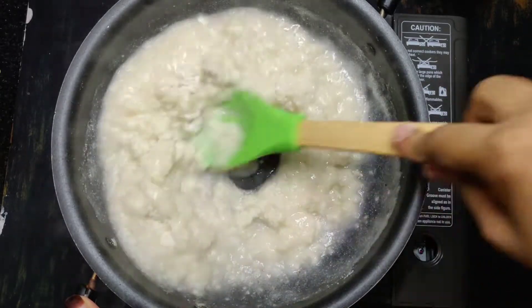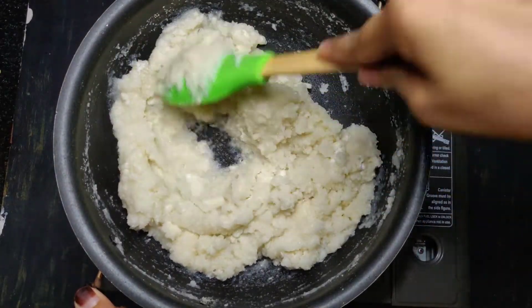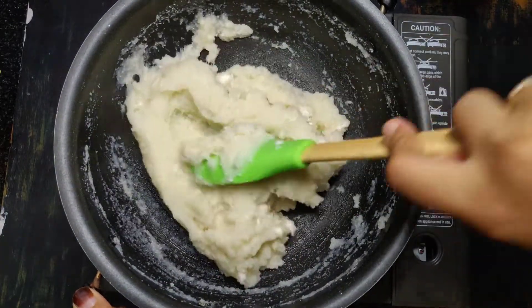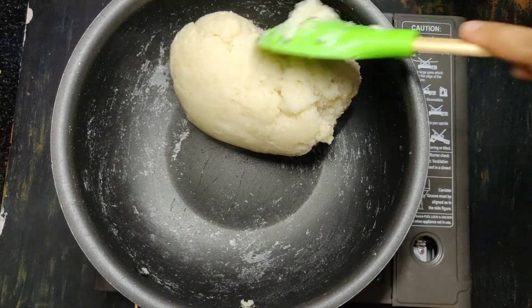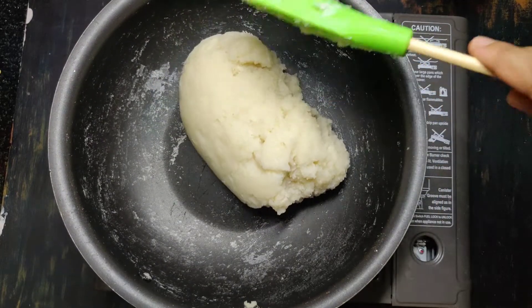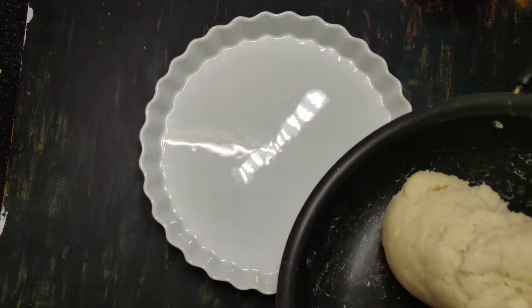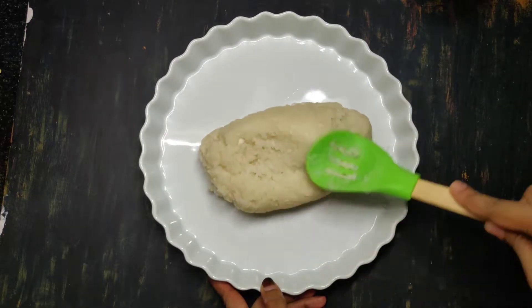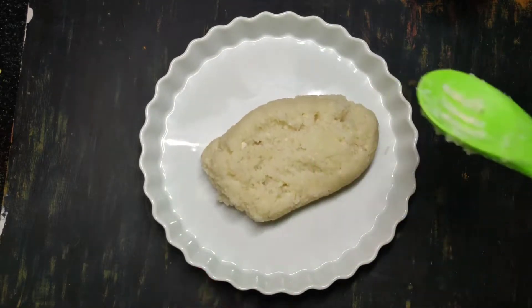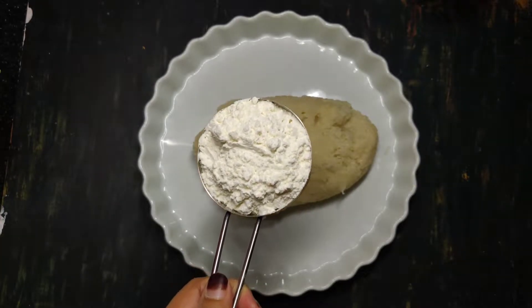It's time to cut it. Cut it a little. If you want to cut it, then cut it a little. Put it a little. 1 to 3 minutes. To cut it, we should be able to cut it a little bit. Add 2 minutes.